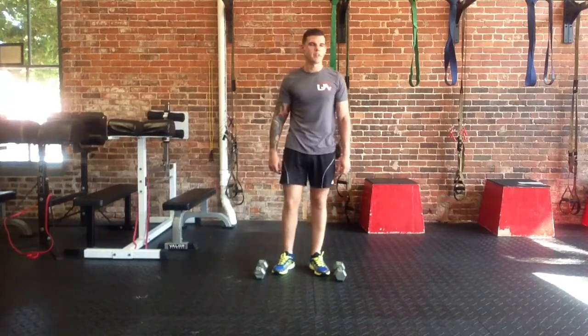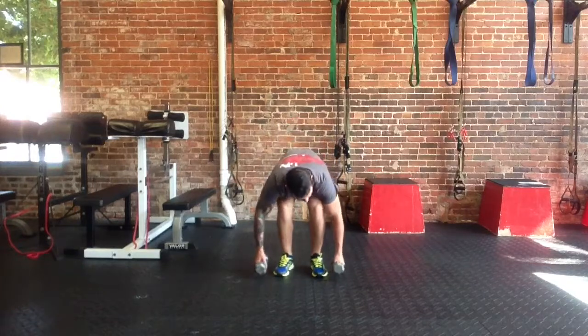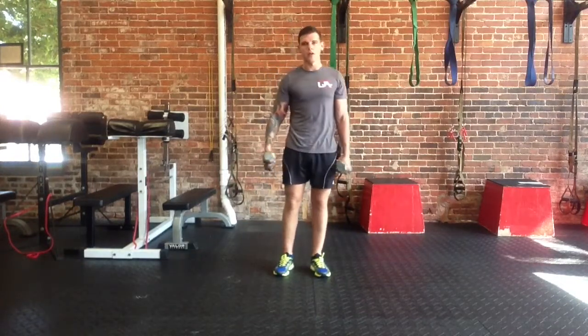Hey guys, this is Mitchell from Uncommon Athlete. Today I'm going to be demonstrating a workout called the Spellcaster. Basically what you need is 5 to 15 pound dumbbells, 5 to 15 pound kettlebell, or a medicine ball.